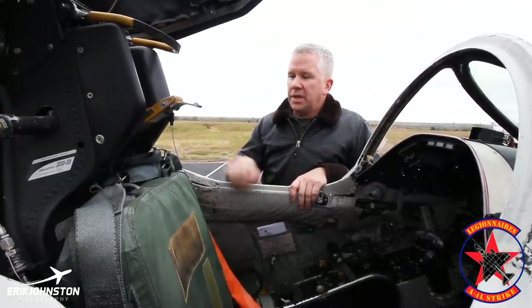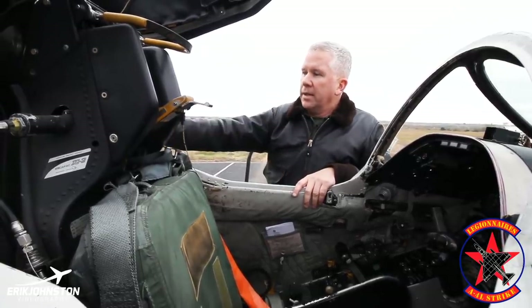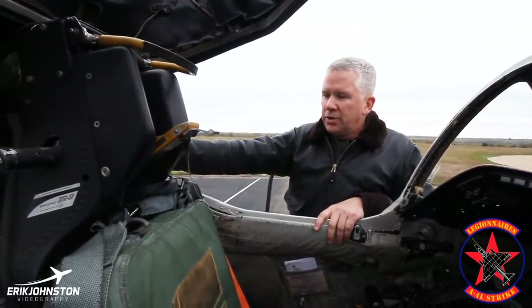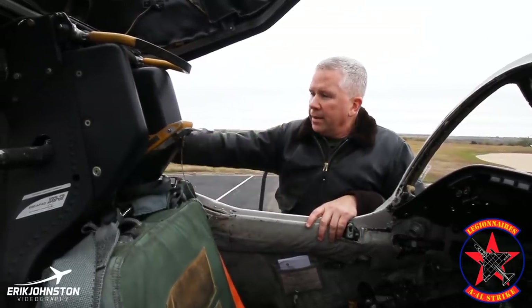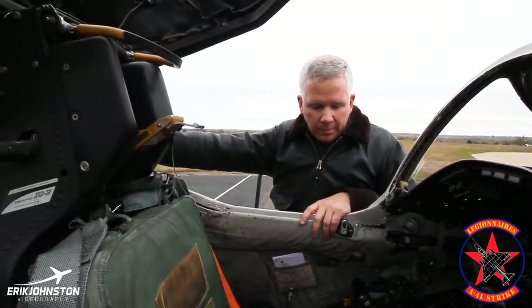Some components of the seat assembly: it has a main rocket motor behind the seat that would actually fire the entire seat out. There's also a little rocket motor — it's called the seat-man separator — that would actually separate all this assembly away so that once you were out with the seat, you could get away from the seat itself and come down under parachute.